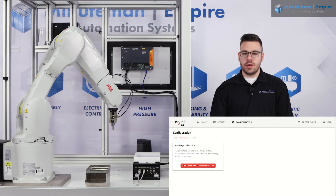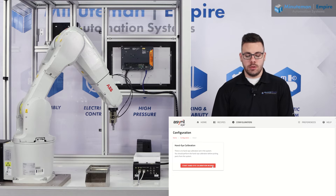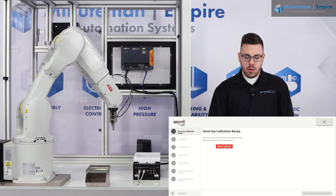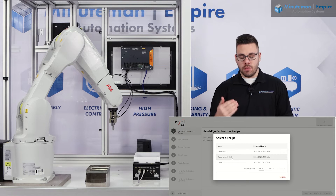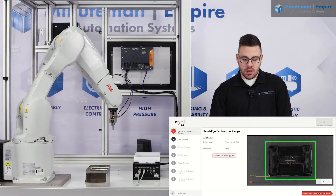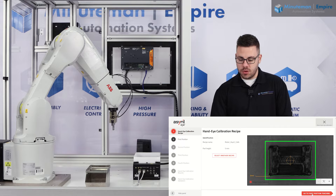The nice thing about ASRIL is they give you step-by-step instructions on how to be successful in whatever step you are trying to achieve. We're going to open up the hand-eye calibration wizard and select the robot ASRIL calibration. You can name this whatever you would like, but for the purpose of this video this is what we named the recipe. You can see a little preview of the recipe and the part that the system is going to try to find during this calibration process.